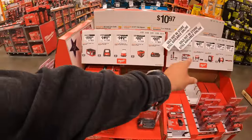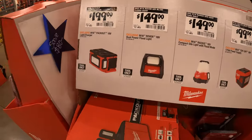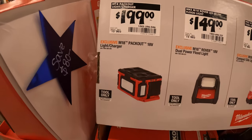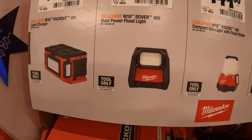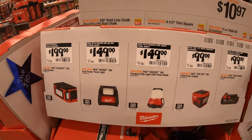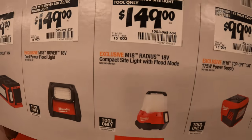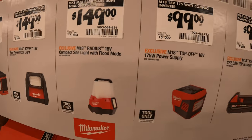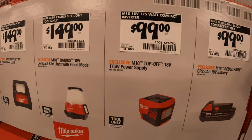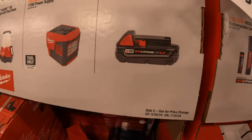They've got a good assortment of lights over here. $199 for the pack out light and charger. $149 for their dual-powered flood light. $149 for their compact site light with flood mode. $199 for their 175-watt power supply. $99 for a 2-amp-hour battery.